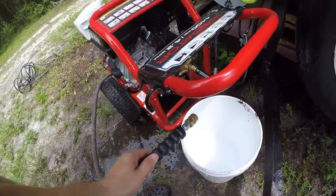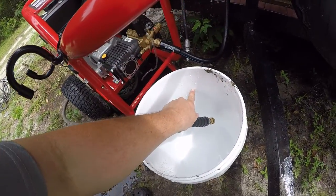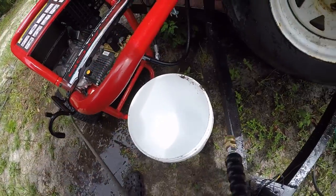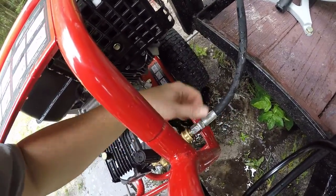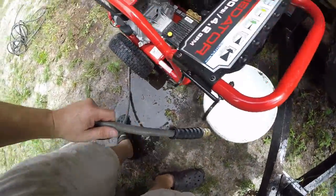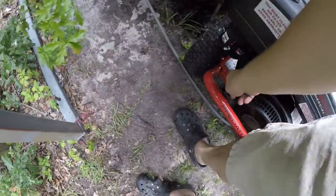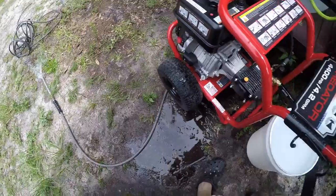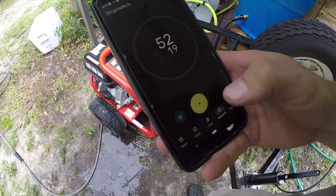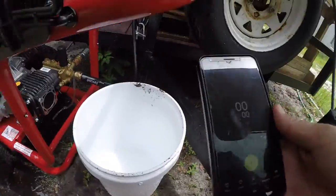We're gonna do the same exact test but this time it's running through the pressure washer. We need four gallons per minute, which will be about right here in the bucket. I'll plug in the hose reel. Same thing — I'm not gonna put it in the bucket yet. Let's start this baby up.